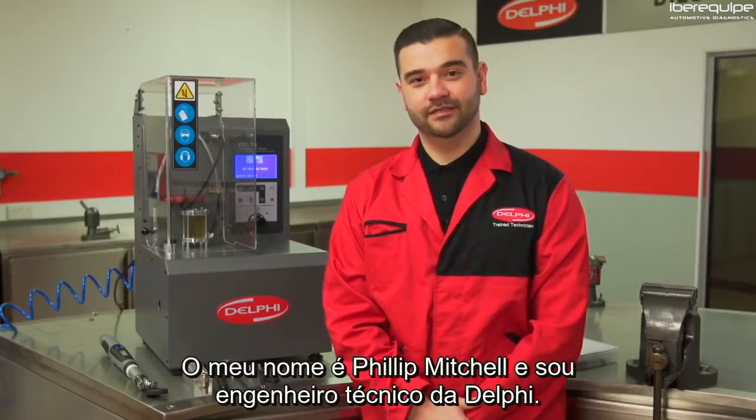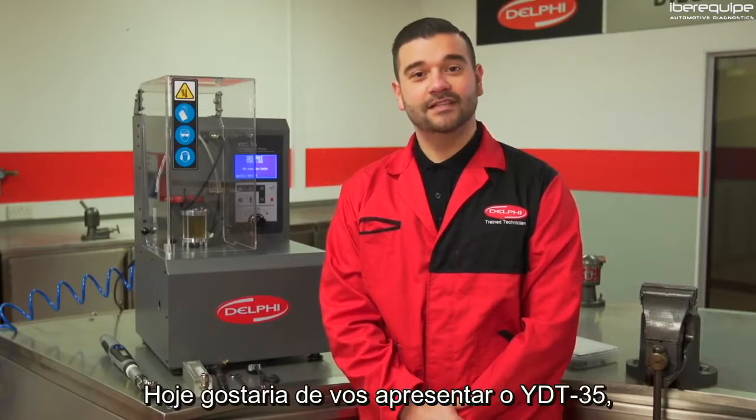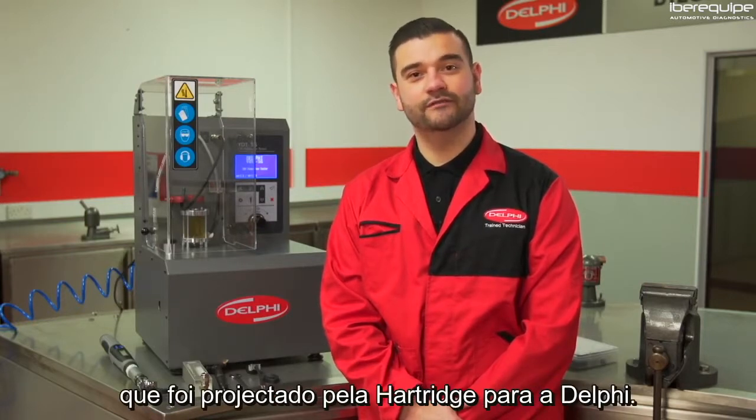Hi and welcome to the how-to video series. My name is Philip Mitchell and I'm a service operations engineer here at Delphi. Today I would like to introduce you to the YDT35, a quick and easy common rail injector function tester designed by Hartridge for Delphi.